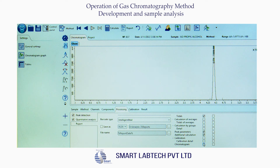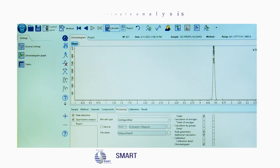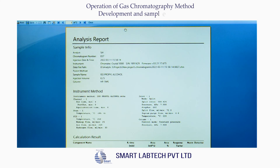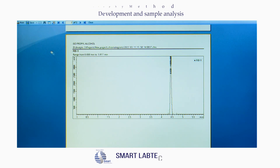Finally, click the Calculate icon on the top panel, then click the Report icon on the top panel. The analysis report appears on the screen. Click the Save button to save the chromatogram, then click Print to take the chromatogram printout.